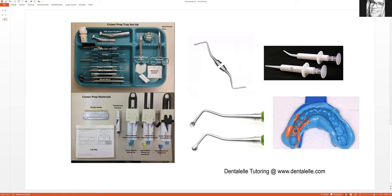I forgot to mention something that happens at the very start of the appointment — you will likely be taking alginate impressions of the top and bottom teeth. This is done so the lab can see how the teeth looked before the crown prep and how the upper and lower teeth fit together. You will also want to take a bite registration of the area where that crown will be.